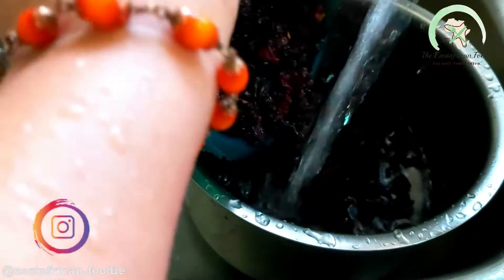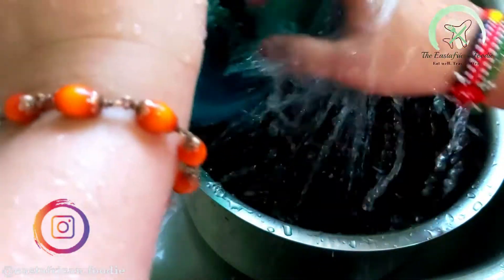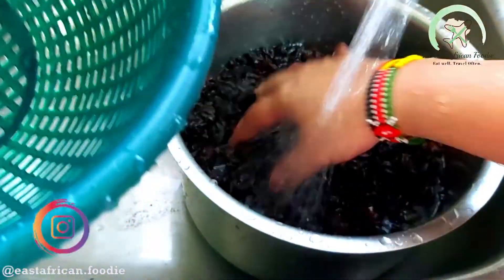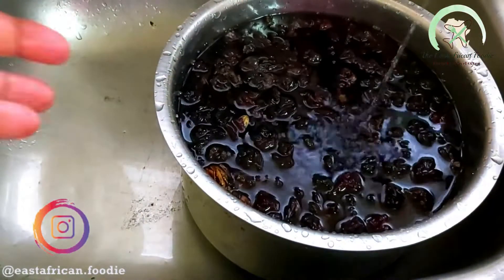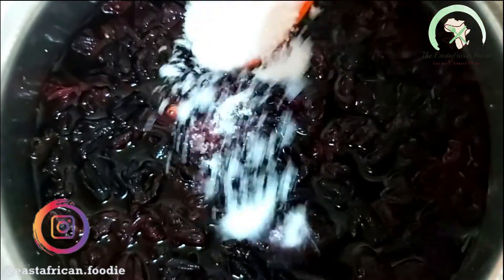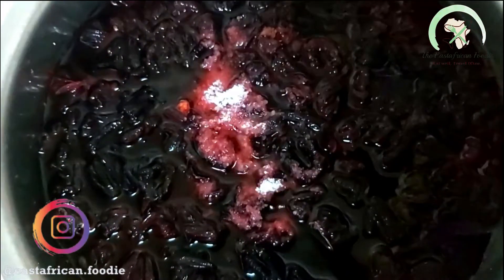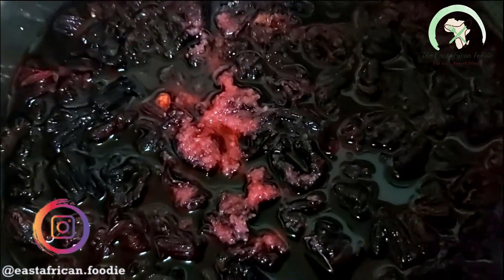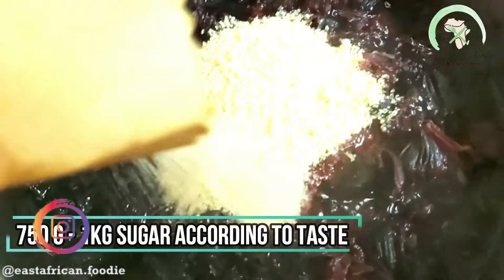I added a quarter kilo of the washed hibiscus flowers. We are not making a plain juice but a juice syrup — a thick syrup you can make in bulk, store in the deep freezer, and use whenever you want by adding water to dilute it. I also added two teaspoons of salt, which helps balance the sourness of the juice.